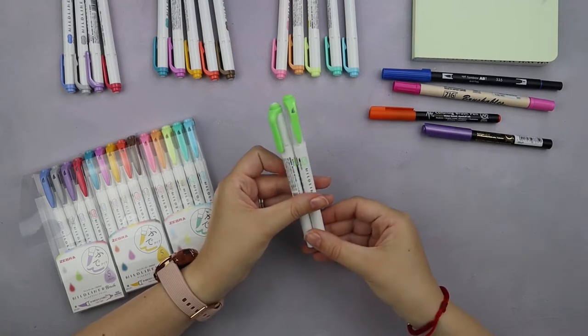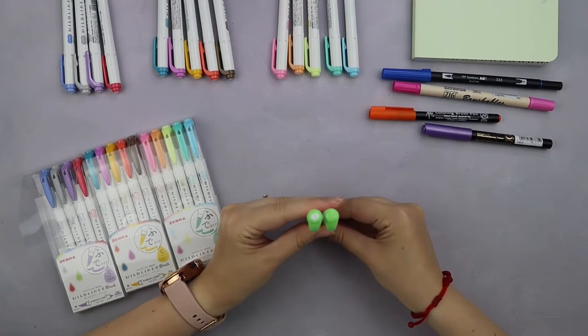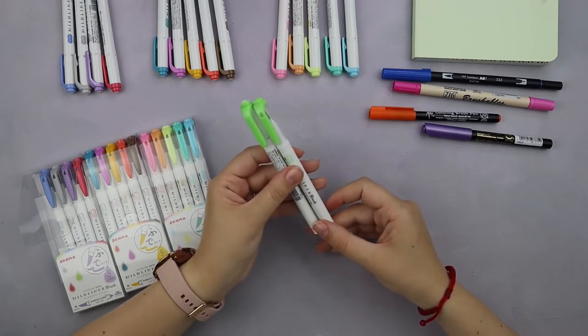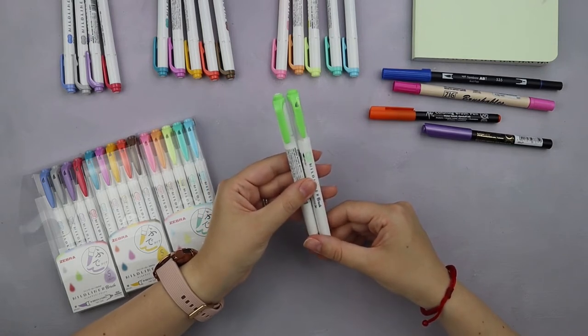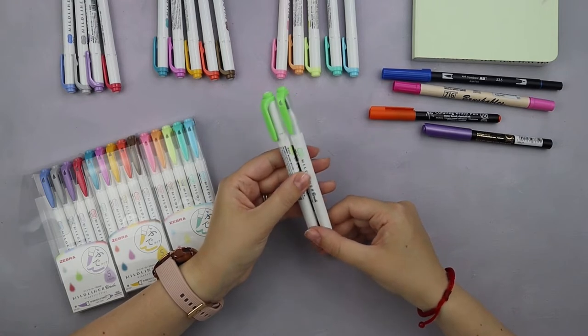The brush pens also have a little sign of a brush pen on the cap, and finally if you look from the top, highlighters have a little white circle while brush pens have a full color top with the word 'brush' on it. This is actually fantastic because it means that no matter how you store your supplies, from any side you will be able to tell whether you picked a highlighter or a brush pen.